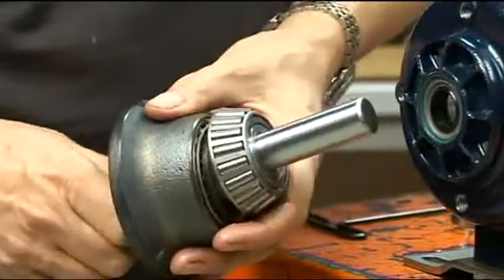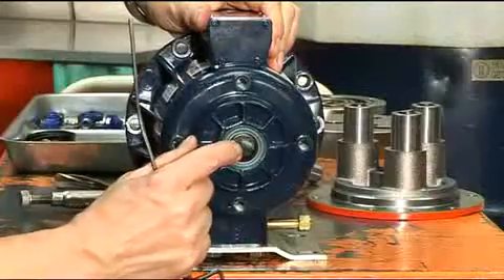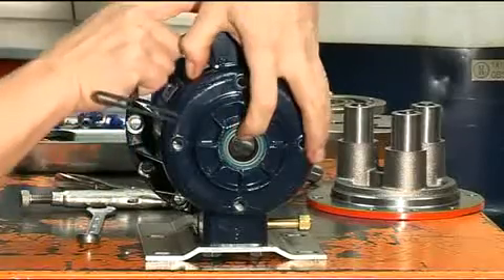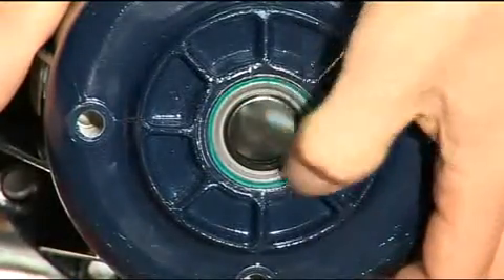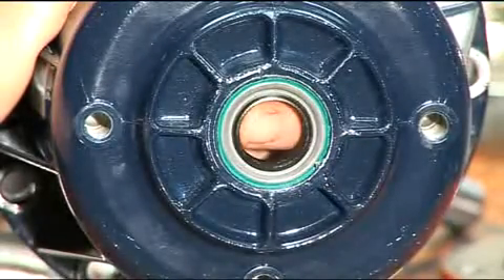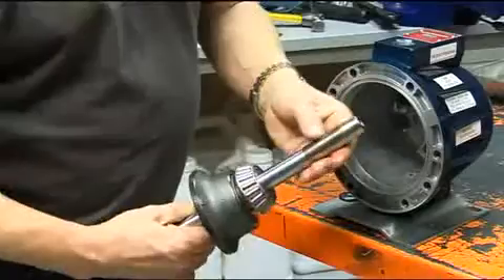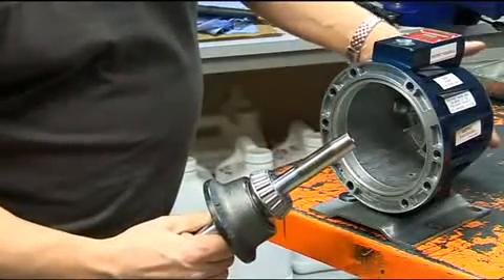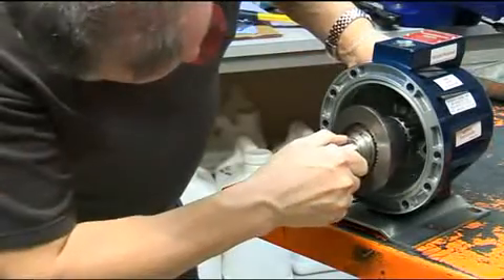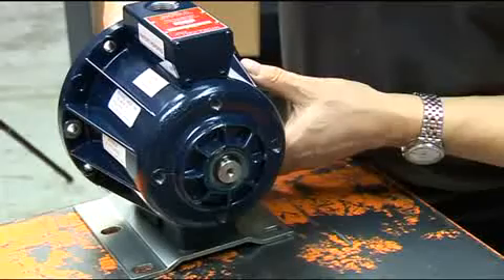Now we turn our attention to refitting the cam assembly into the pump housing. Before continuing, inspect the camshaft seals and if they look damaged in any way, replace them. Remove them by drifting them out from inside the pump housing. In the toolkit is a tapered protector sleeve that fits onto the shaft of the cam assembly, which protects the seals when the cam assembly is inserted into the housing.